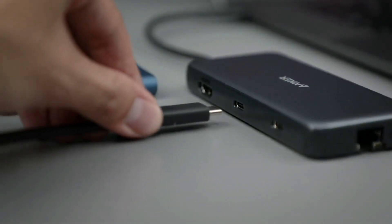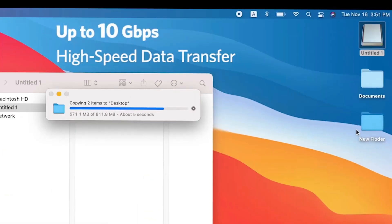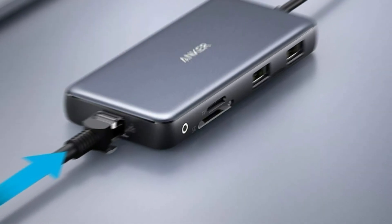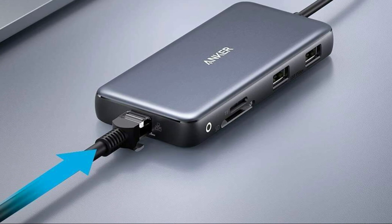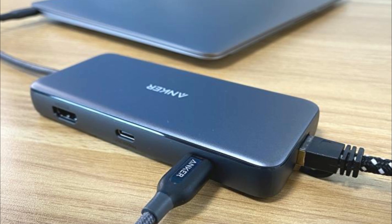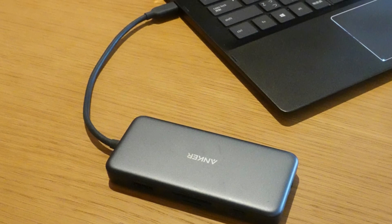The read and write speeds were faster than those of USB 3.1 Gen 1 models — about 22% faster for reading data and 12% faster for writing — on par with the speeds of other USB 3.2 Gen 2 models. The ethernet port, useful for a hardwired internet connection, is rated at one gigabit per second as advertised. The USB-C and USB data ports provide file transfer at speeds up to 10 gigabytes per second, while the HDMI port supports media display at resolutions up to 4K at 60 Hz.